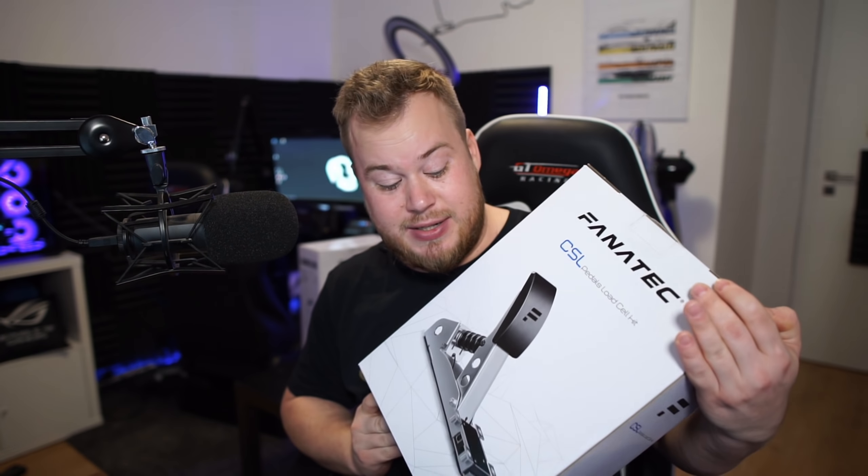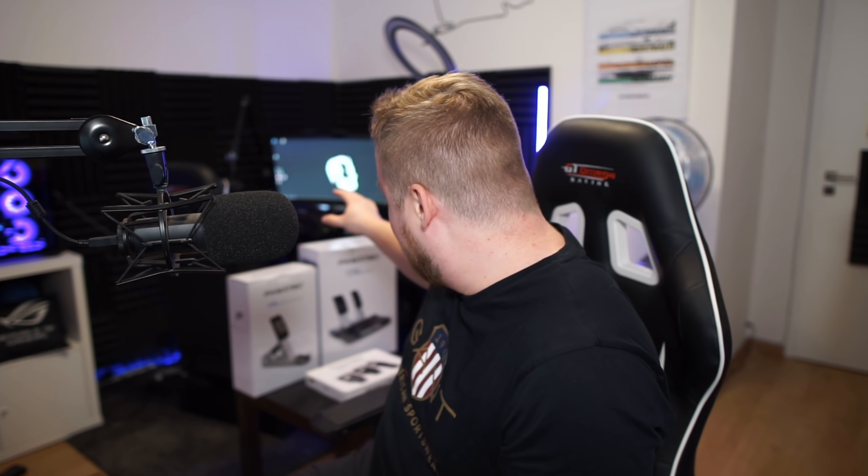We're gonna take a first look, check it out, and do a little comparison to my CSL Elite kit which I also have here, and maybe compare it to the V3 pedals. The most anticipated thing about this is definitely the price, so let's go into it. I'm basically going to use everything for these pedals.